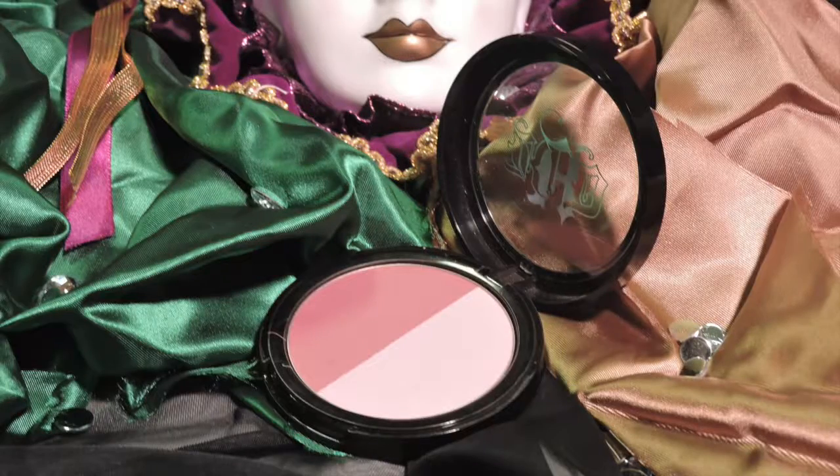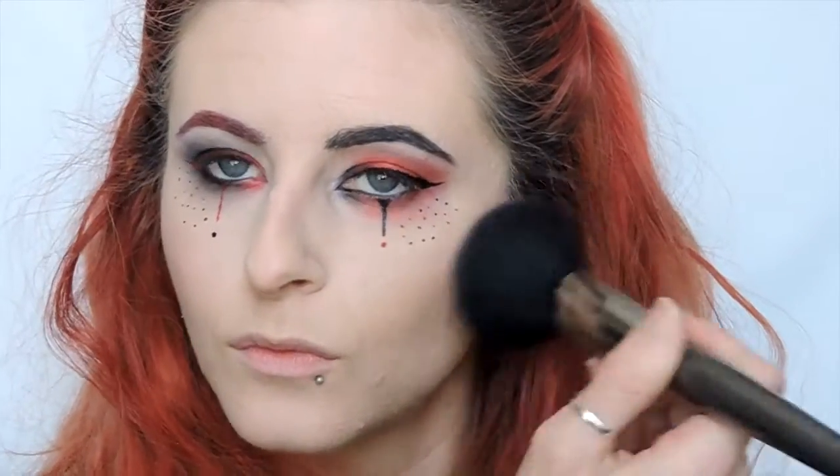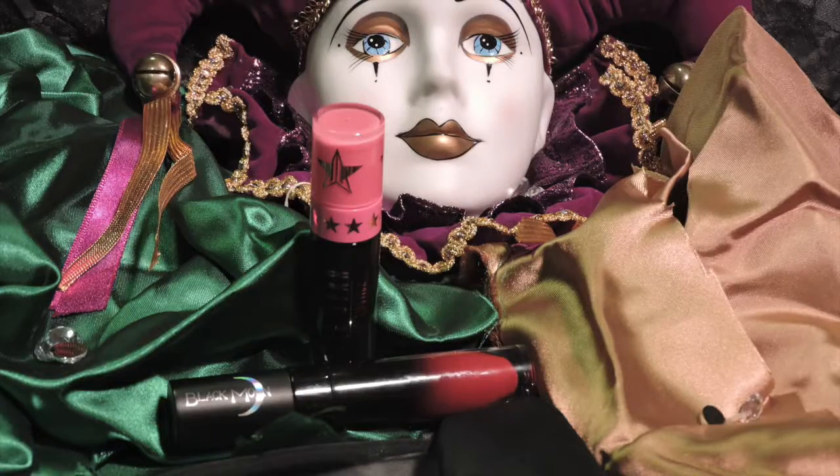I am just using a light bit of blush. This is Morticia and Gomez from Kat Von D, and putting that lightly onto my cheeks.